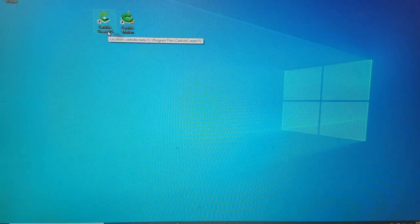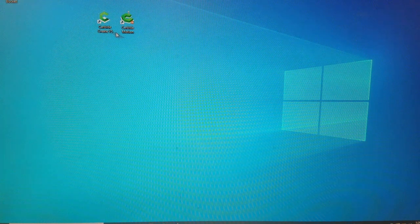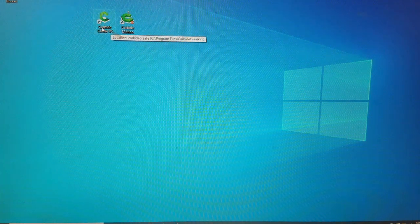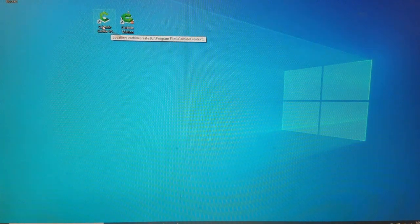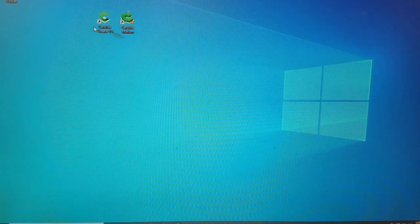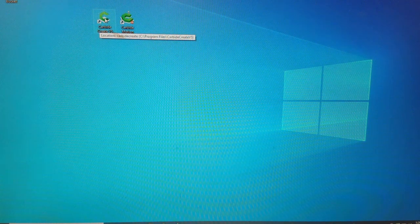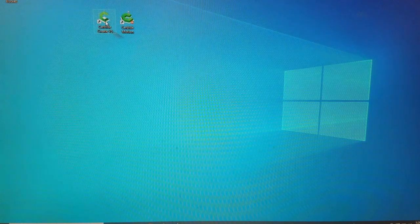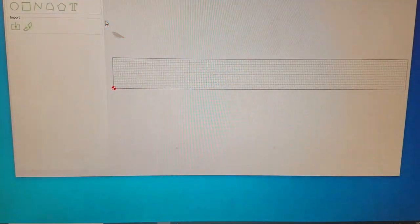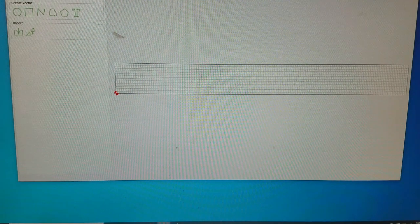These two programs are not web-based like Easel — they live on the computer, so you can download them. More specifically, you can download Carbide Create, which is where you will design the files, and bring them over via email, Dropbox, or a flash drive. The benefit of having it be computer-based is it's less likely to lose the connection, so that should help to have more reliable cuts. We'll start by opening Carbide Create — it isn't quite as sleek as Easel, but it has a little more functionality.